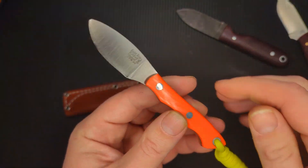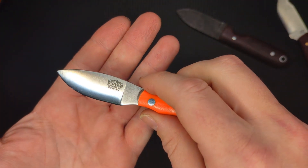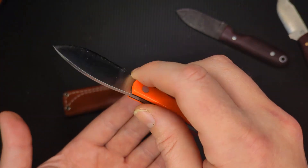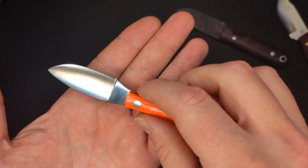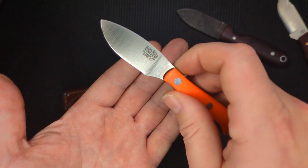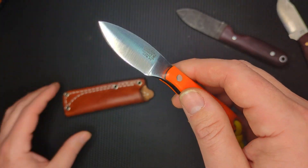I also really like this because it's the perfect size for learning how to do bushcraft work. I have two daughters, and I think this is going to be a great knife for them to learn how to whittle and how to make feather sticks and things like that. It's so small that it's going to fit in their hands really nicely, and I'll be able to teach them how to use a knife correctly.